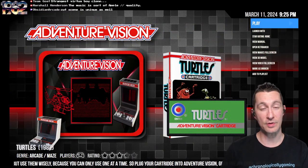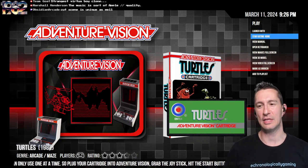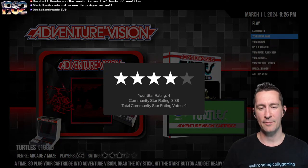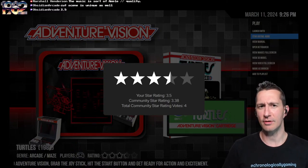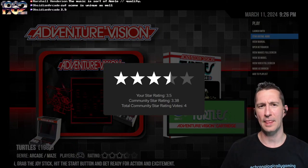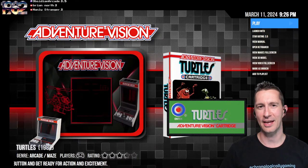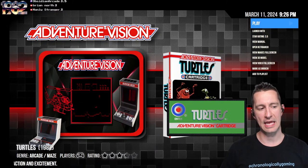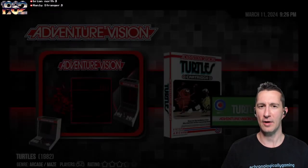A quick taste of Turtles on the Intex Adventure Vision. This one is pretty close to what we played on the Emerson Arcadia 2001 console, but you're obviously going to get a visual feast — a change of visuals because of the oscillating LED. I'm going to say three and a half stars of all the games you could play right now on a home console. It also depends on how much you like Turtles, if that's your cup of tea or not.